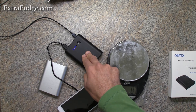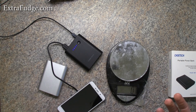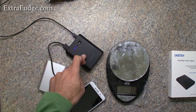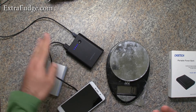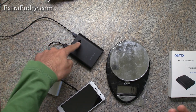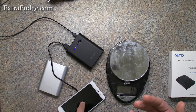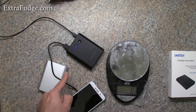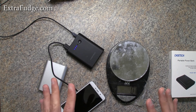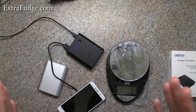You can't do a pass-through type charging, meaning say you go on a trip and you want to use just one wall outlet — connect the wall charger to the power bank and then connect your phone to the bank, so that when the wall charger tops this one off it continues topping your phone. That's impossible with this type of power bank.